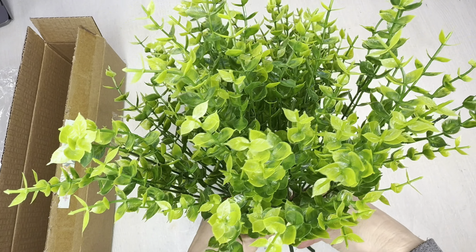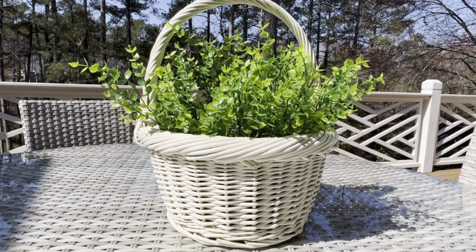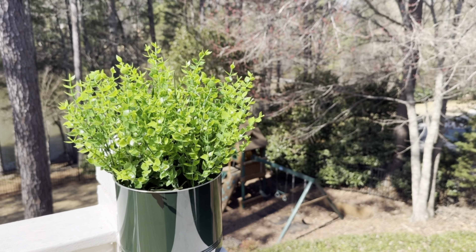Overall the green is a very bright green so I might choose to spray that down a little bit. I definitely like that it's water resistant for outdoors. Thanks to the seller for sending this over — so far so good.